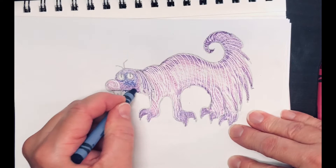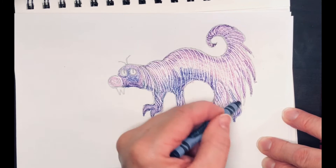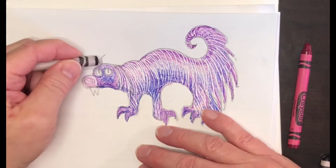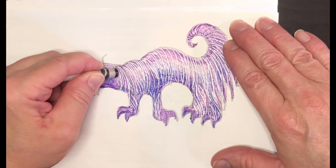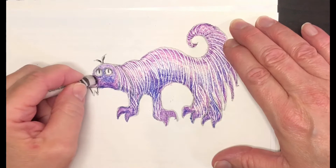I'm also going to darken up some areas like the bottoms of its legs and a little bit on the fringe hanging down. The more dark areas you put in, the better the indentation lines show up. Then I'm using black to outline the eyes, darken the pupils, and highlight different features like the fangs, the snout, and the little swirls of hair on the top of its head.